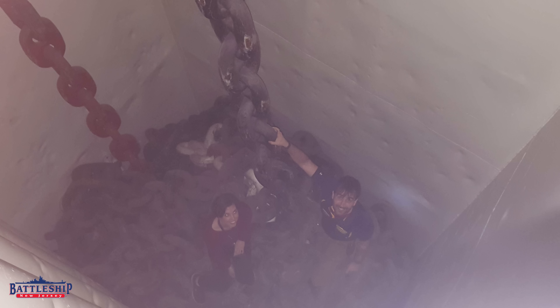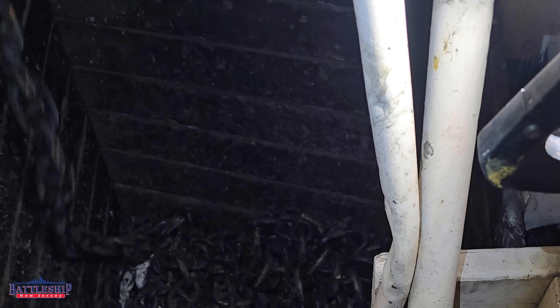That pad eye is not strong enough that if something's going wrong and the anchor is dropping, all the chain's flying out, and you've got sparks and everything else — that pad eye is not going to hold the chain in place. It will rip right out of the bulkhead.